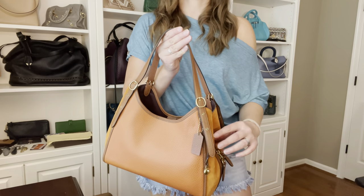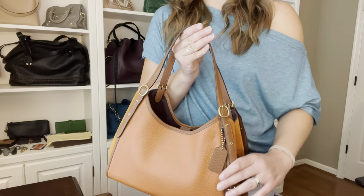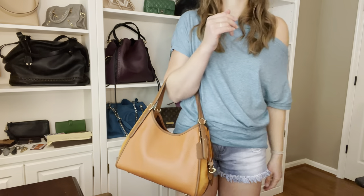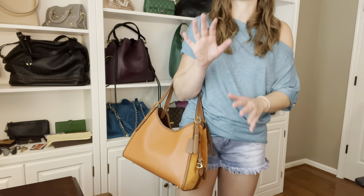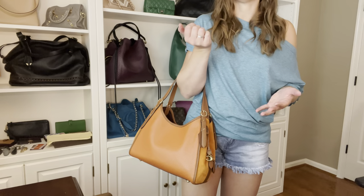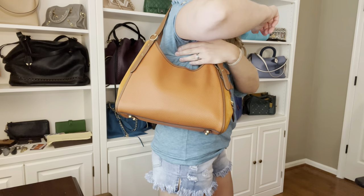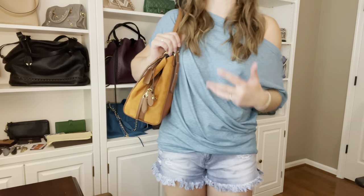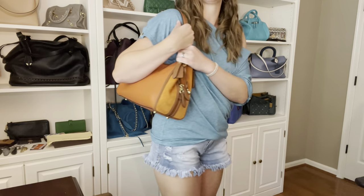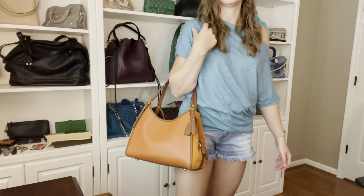Here's what it looks like with the straps on the shortest setting. You will have these little flaps here, but as long as you keep them smoothed down to the edges of the bag they're not as noticeable as I was thinking they'd be. If you love arm carry, I think this is a little big for that, though it honestly looks really good on the arm — it's just a little heavy. On the shortest setting it's a little too short of a drop for shoulder carry, unless you're super petite. For me it sits a little too high up in my armpit, but it definitely looks great on the arm.